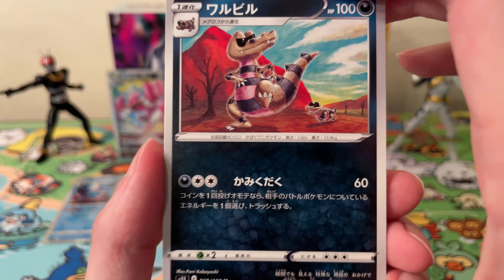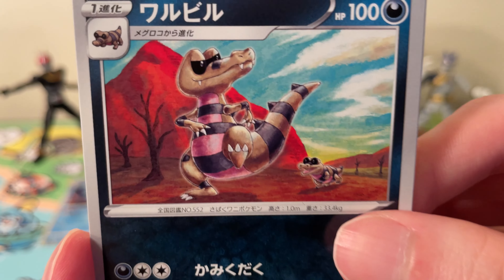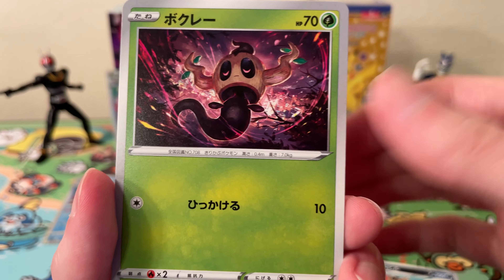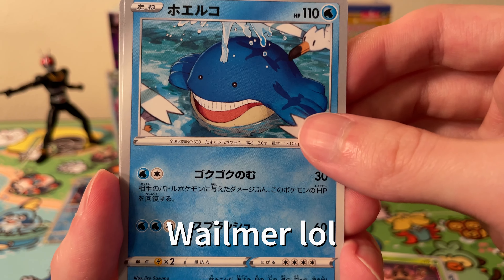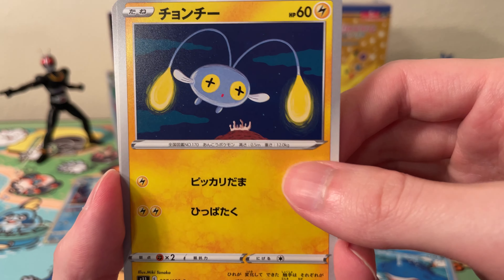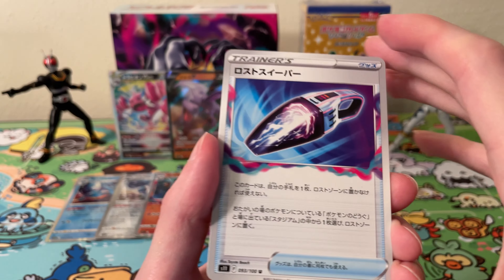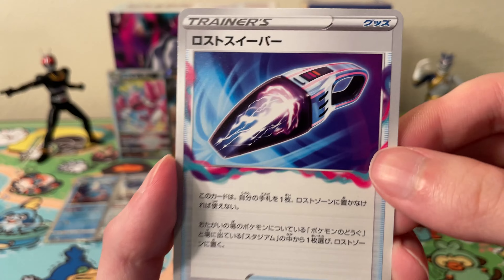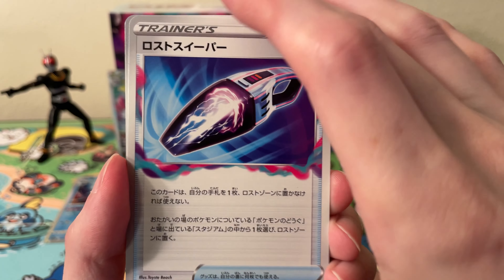Okay, up next we have a Crobat — another nice artwork here. Phantump, a Spheal — happy Spheal. We have a Chinchou and a Binette.